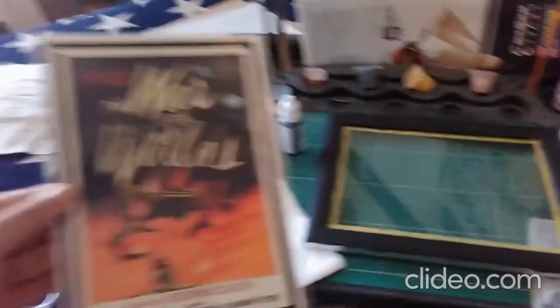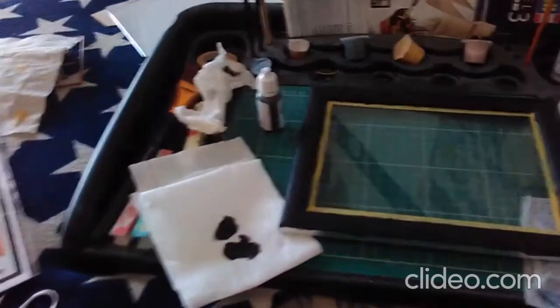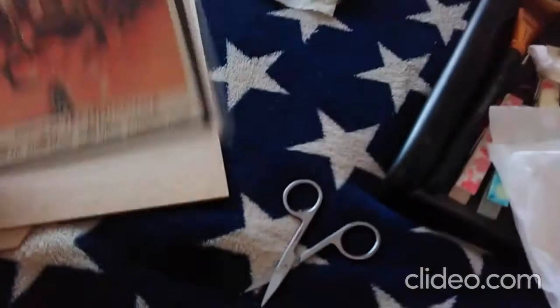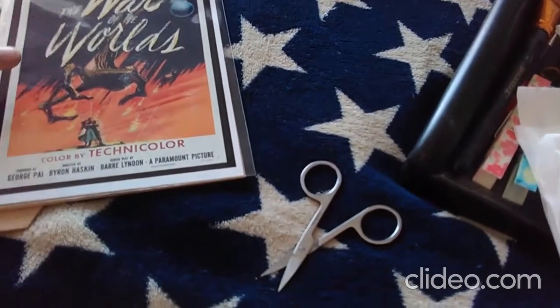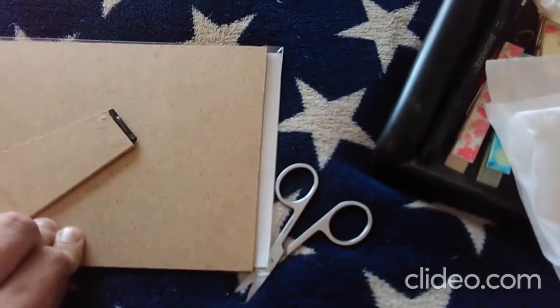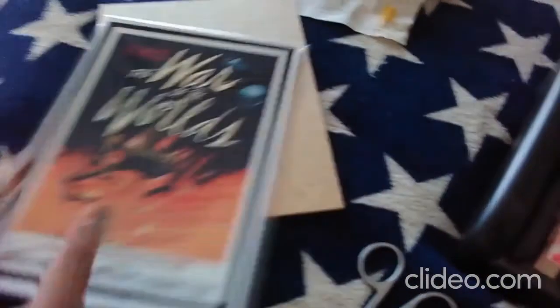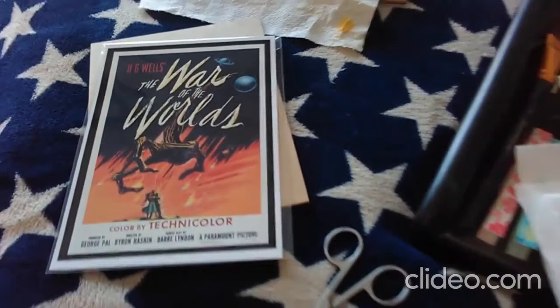As for the little poster, it doesn't actually fit — let me just show you that quickly. It just goes over by just a tad. So I'm going to have to try and trim it down just a touch — maybe some of the white at the top and bottom can be trimmed down.